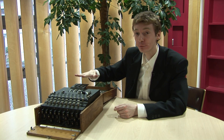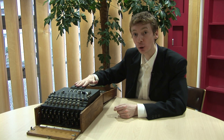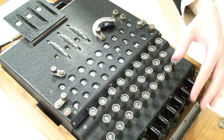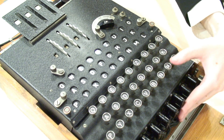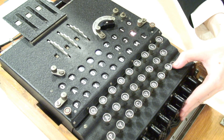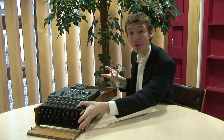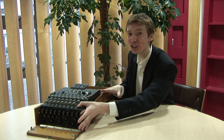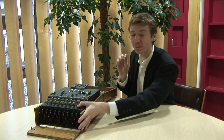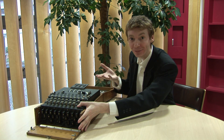Now if I type in the code ML — M becomes O and L becomes K. You get the message back again. This is a code and decode machine — it's brilliant, it's just very clever engineering. And that's all for me for now, so if you have been, thanks for watching.